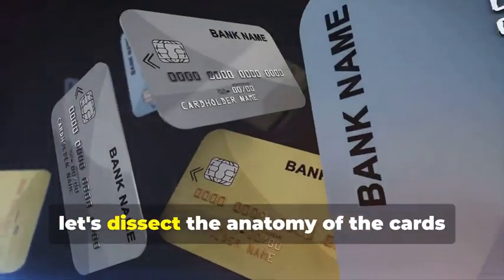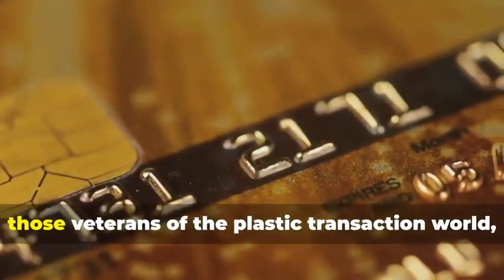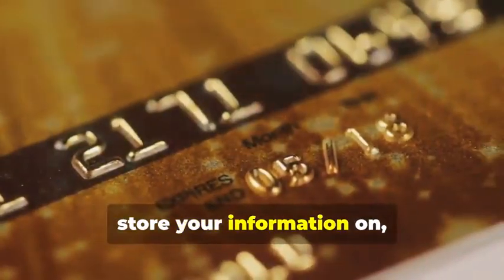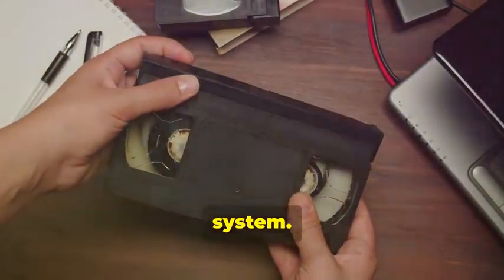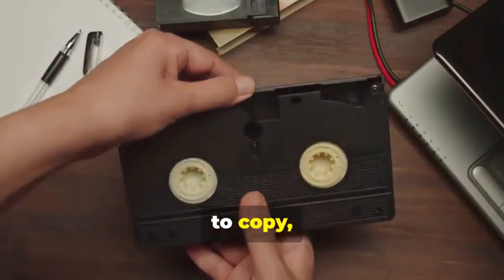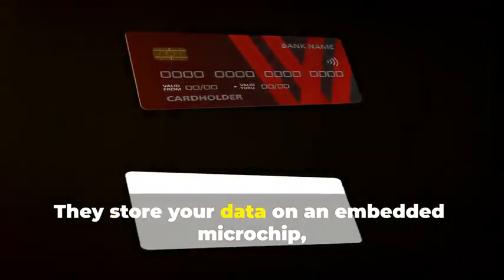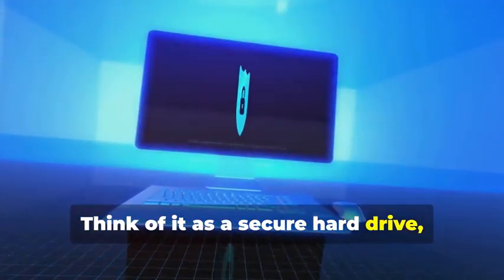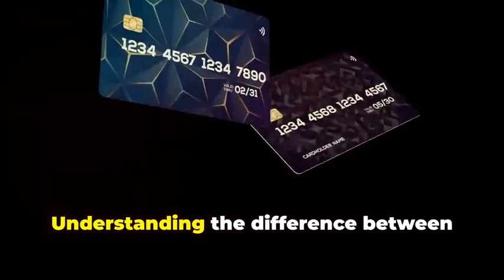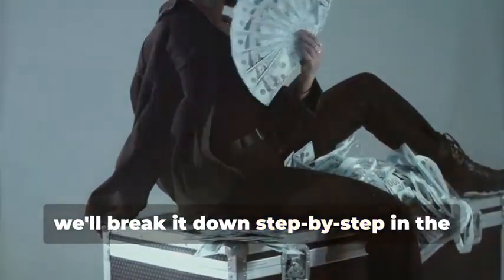Before we get our hands dirty, let's dissect the anatomy of the cards we'll be cloning. We have two contenders: the trusty magnetic stripe card and its more sophisticated cousin, the chip card. Magnetic stripe cards store your information on a magnetic stripe — it's a simple but vulnerable system. Think of it like a cassette tape: easy to copy, easy to alter. Chip cards, on the other hand, are the new kids on the block, boasting enhanced security. They store your data on an embedded microchip, creating dynamic data that's much harder to duplicate — think of it as a secure hard drive constantly changing its access codes. Understanding the difference between these two is crucial, as cloning each requires a different approach.